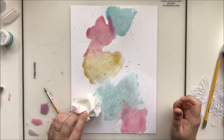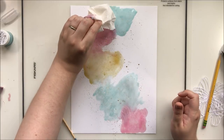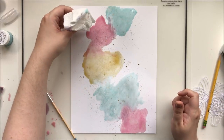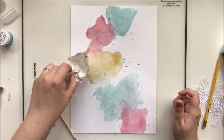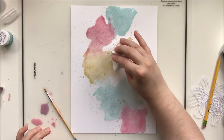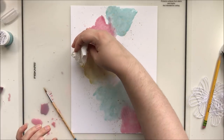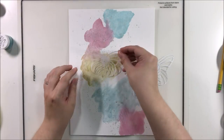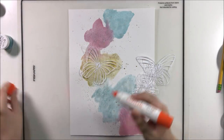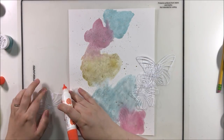I'm dabbing up the puddles — the areas on the outside are puddling a little bit and I don't want that. I don't want a huge range of color within each butterfly, so to keep them pretty similar I'm dabbing up a lot of those puddling areas. Now it's dry — obviously this is much later in the day, it is evening at this point.